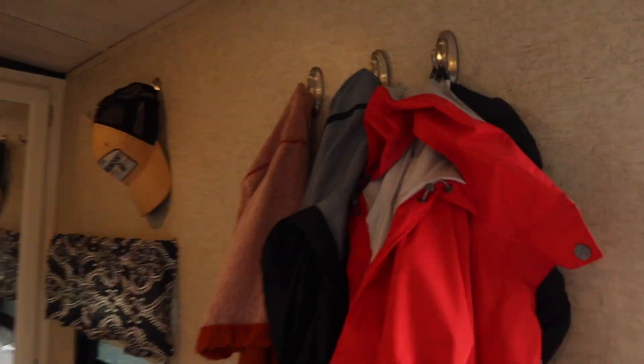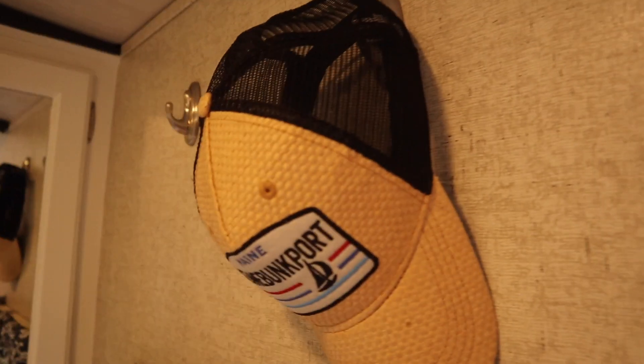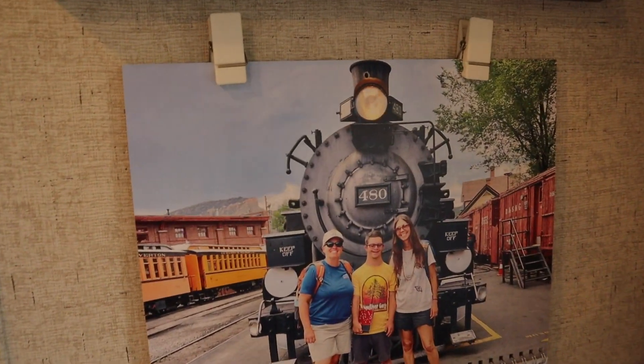One of the things that we really love are command hooks — they are literally everywhere in our camper. We use them to hang up coats, hats, and our calendar. They're a great way to hang things up in a camper because you don't have to put holes in walls. Honestly, I'm afraid to put nails and screws inside the walls of the camper, so we use command hooks for just about everything. In fact, all these pictures you see are hung up with command hooks — they are something we definitely cannot live without.